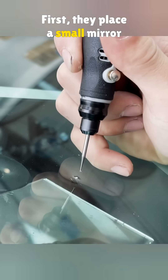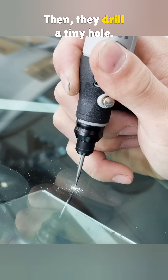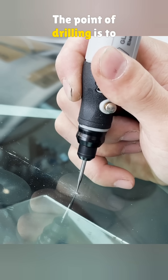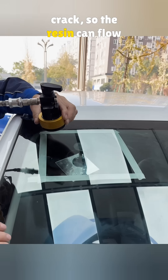First, they place a small mirror inside the car — you will understand why in a moment. Then, they drill a tiny hole. The point of drilling is to clean out the loose glass and open up the bottom of the crack, so the resin can flow in later.